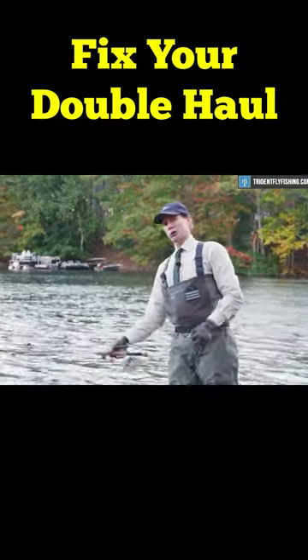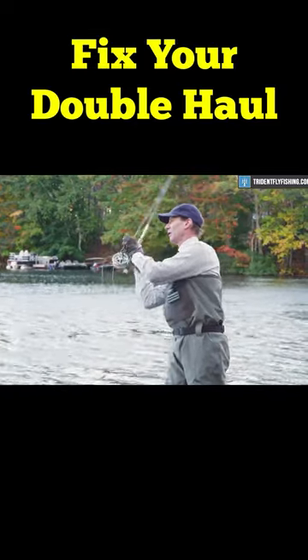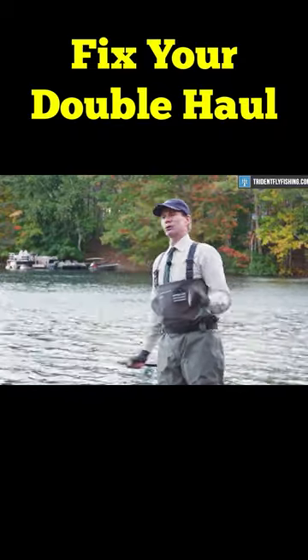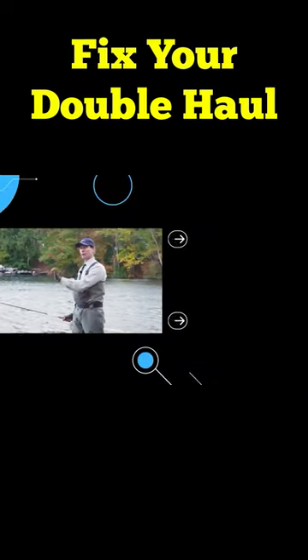So make your haul shorter. You don't really need a tremendously long haul. Something nice and short and crisp, and that'll make it easy for you to return that line hand so that you can haul on the forward cast.